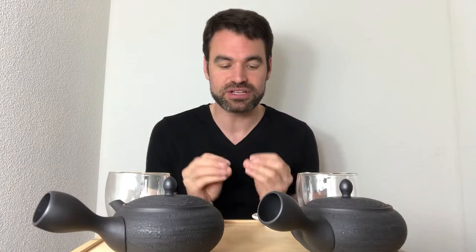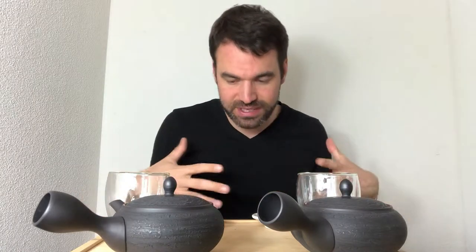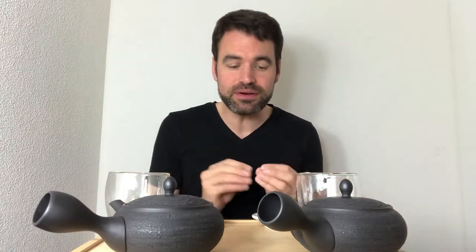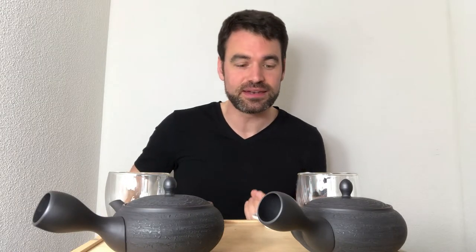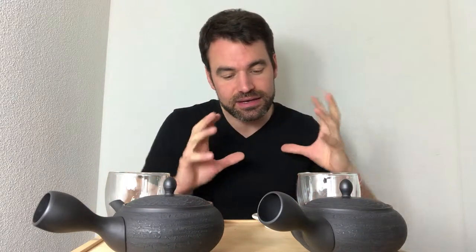Shincha, as some of you might know, is the really first harvest or initial harvest spring harvest in the season of tea, while we talk about the rest of the Ichibanji, the general first harvest. With the Shincha, the farmer picks the very small and very first leaves of the season — they're often the finest top ones. The Sencha encompasses a little bit more leaves, still the top leaves, but maybe the top five leaves, while with the Shincha we really talk about the top three leaves and the very first pick.